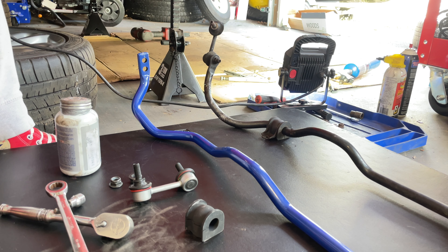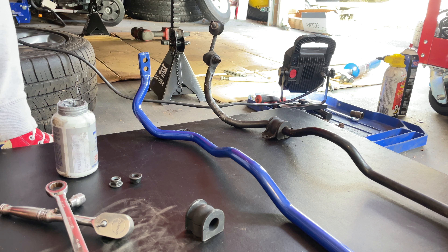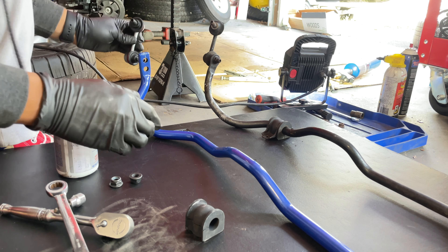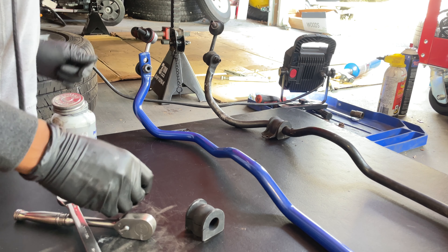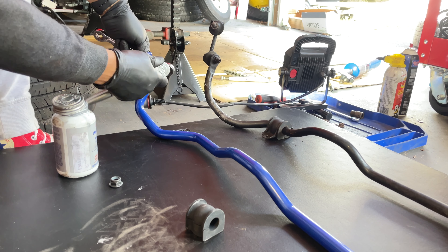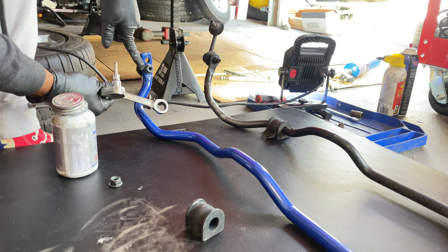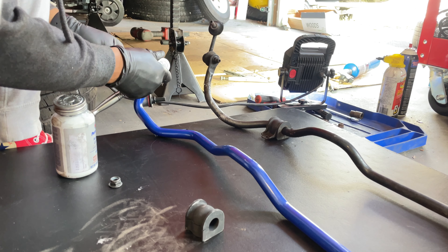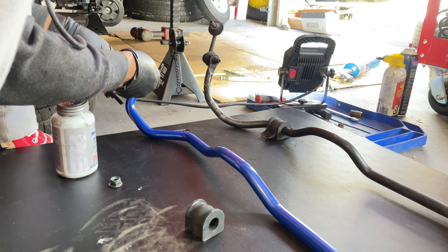Stiffer is much better in that aspect. We're going to enter the link in the stiffer hole and apply some anti-seize so it's easier to remove and adjust in the future. To install, I'm using an Allen key number 5 and a 16mm wrench, because the hardware that Megan Racing comes with is larger than the stock 14mm. It's much easier to tighten the sway bar links while the sway bar is off the car, so let's get this set up now.